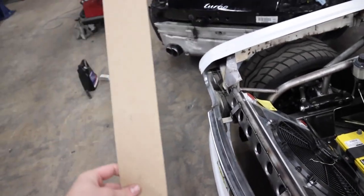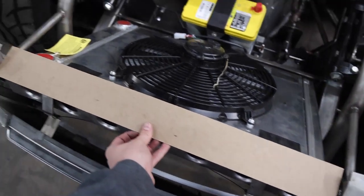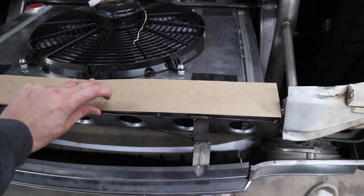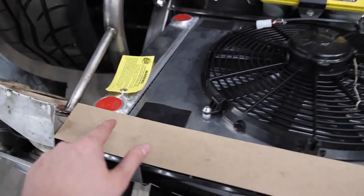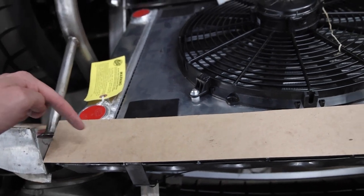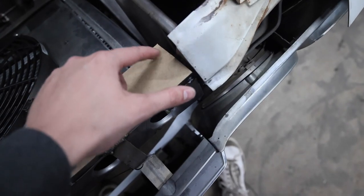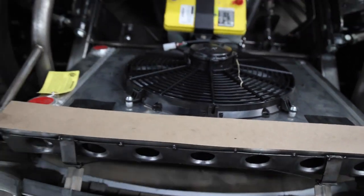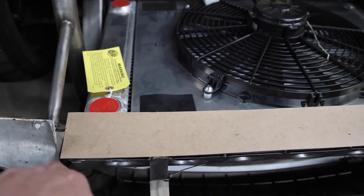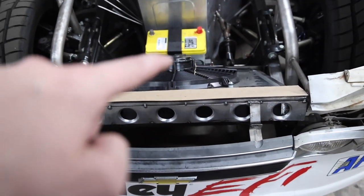The first step was getting this piece cut at around the length and height I need. It'll end up having a radius bent in it, but I also marked where it needs to get cut out and trimmed to look nice and go around that little bump — same on the other side. I'm going to mark out where I'm going to cut it, cut it, see how it fits, and then turn that into metal.